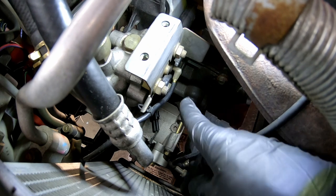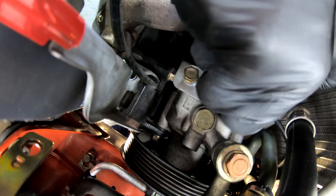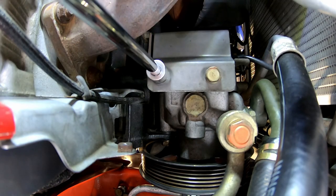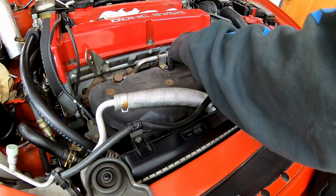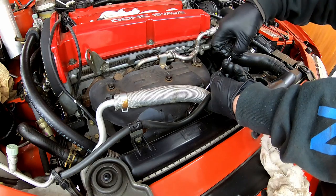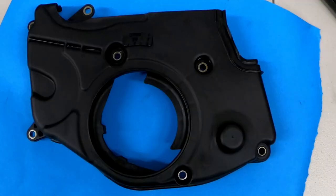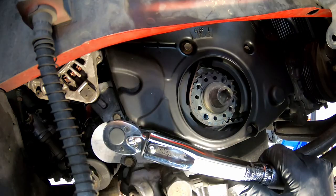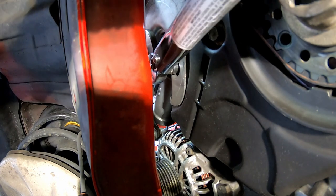Reattach the electrical connectors and reinstall the exhaust manifold heat shield. I cleaned up the timing belt covers and installed the lower cover. Next I'm installing the centre timing belt cover and all four of its bolts, but I only tighten the two lower bolts.